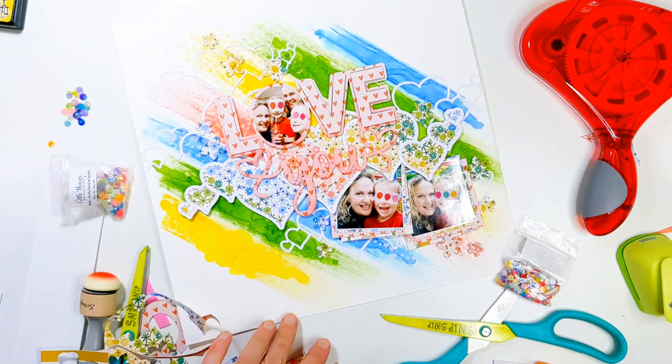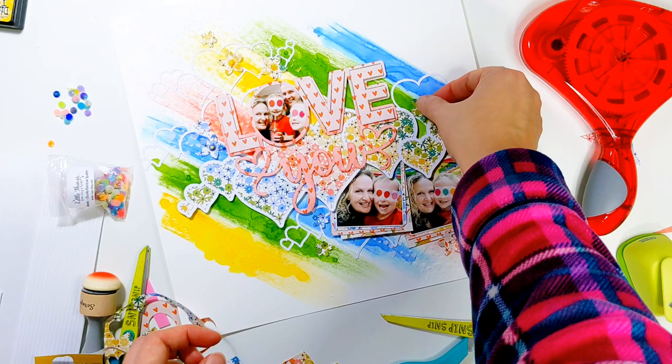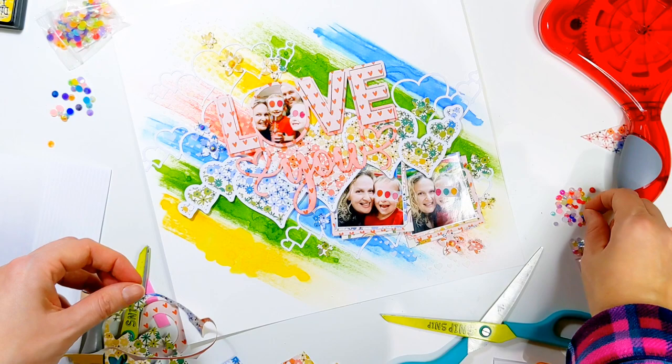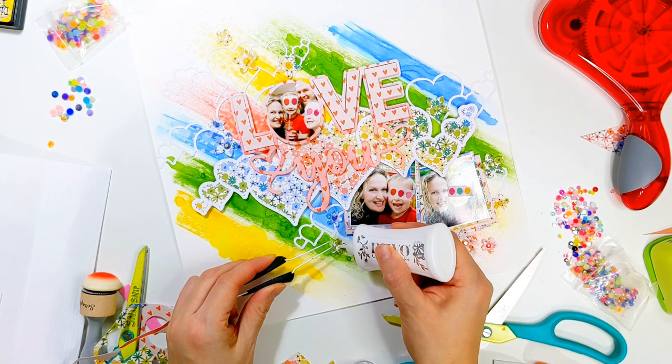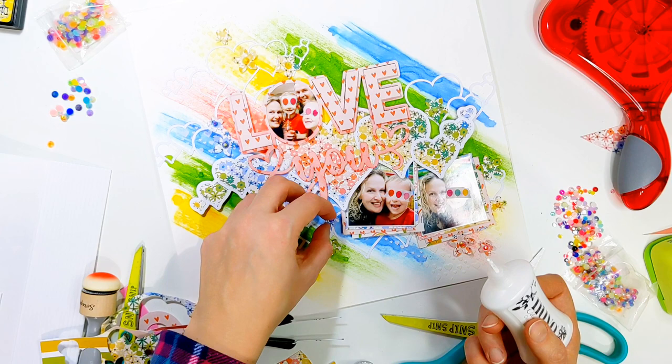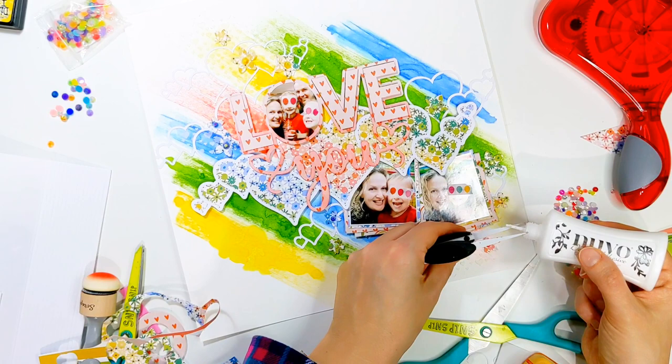It just felt like there was something missing from those little punched out flowers, so I've got some lovely little rainbow gems in various sizes just to add to the centre — that just finishes them off perfectly. I don't want any really strong colours; I just want them to blend in and define the centre of each of those flowers. I really am all fingers and thumbs when it comes to using tweezers — I end up using a combination of fingers and tweezers and everything gets stuck to the glue. This is my most fiddly part of a layout.